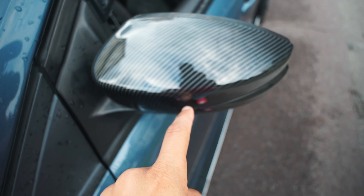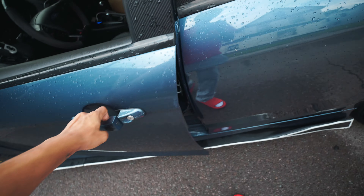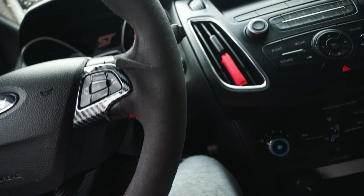I just installed those carbon fiber right mirror caps. It just got done raining - it was a storm. I got a snorkel for my car that's gonna go where the grill is, so it brings in more air. When the air comes in through the grill, goes through the snorkel, goes through the air intake. I don't know if I'm gonna do that today because I gotta take off the whole bumper for that.